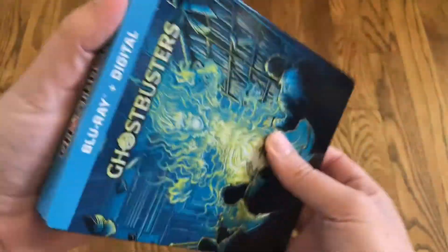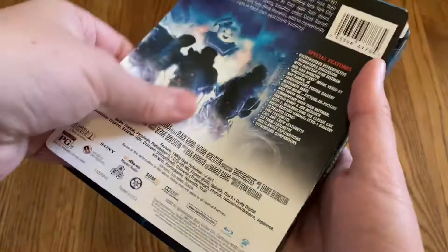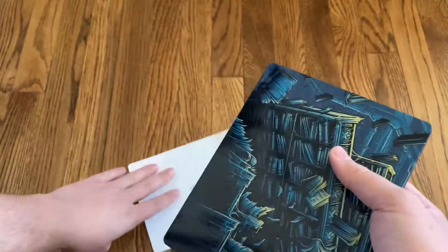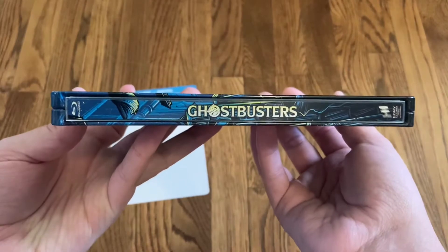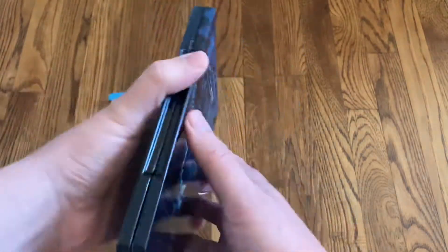Let me go ahead and take off the J-card — or attempt to take off the J-card. There you go. So there's a clean look at the front, and again the spine and the back. Very cool artwork.